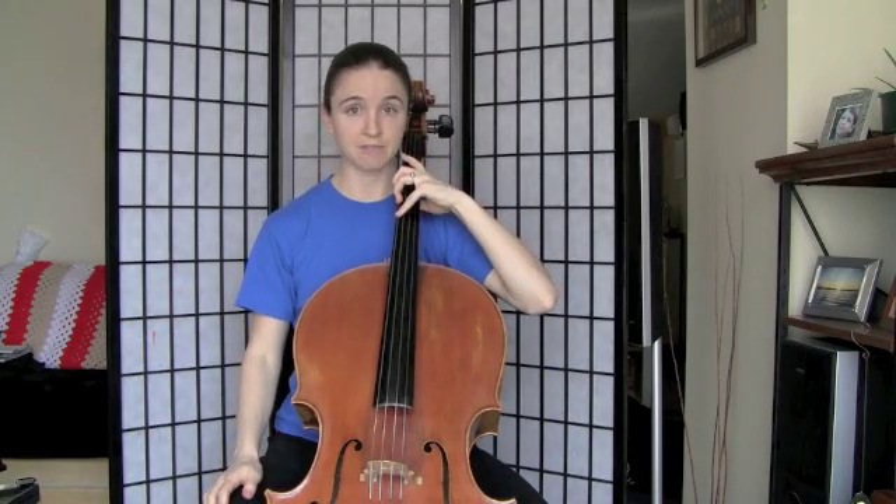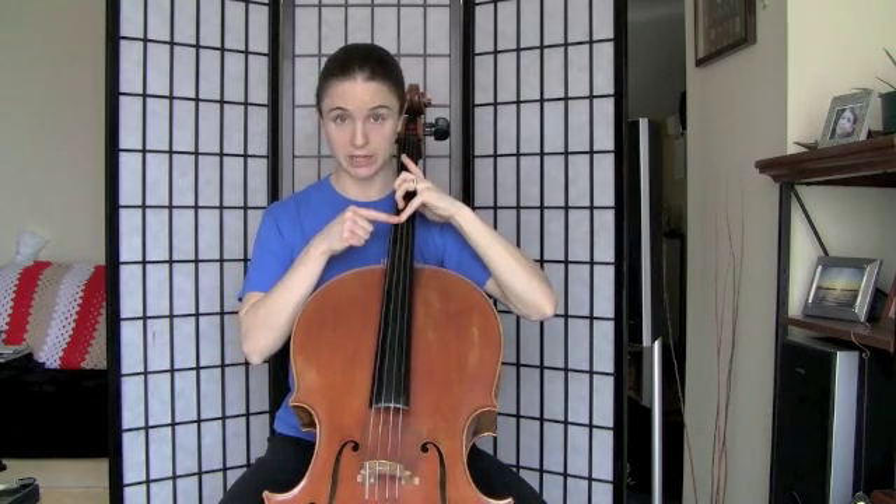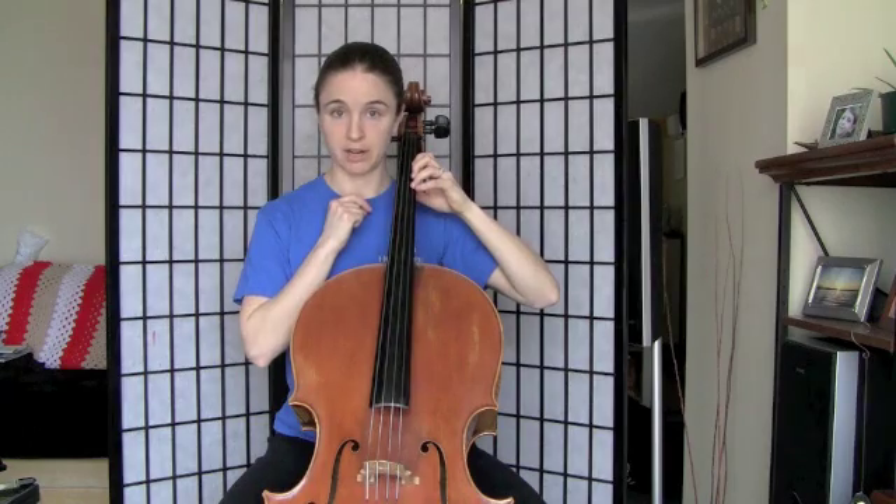For our finger pattern where we have two sharps — an F sharp and a C sharp — we're going to have that extension on the C string and the G string, and then we're going to close our hand back up on the A and D. We're going to use our third finger again for that F sharp and C sharp. So F sharp and C sharp here, F sharp and C sharp with third finger there.